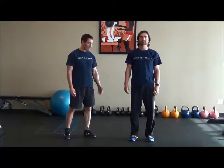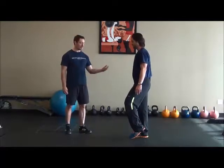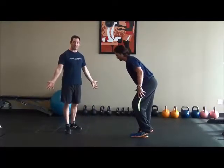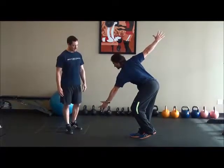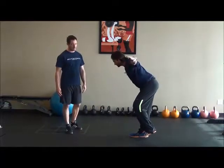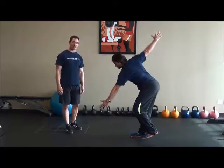Next we have the single leg windmill. Nick is going to stand on one foot, bend at the hip about 45 degrees, and put his arms out to his sides. From there he's going to twist at the spine in both directions, trying to maintain stability through the leg that he's standing on.